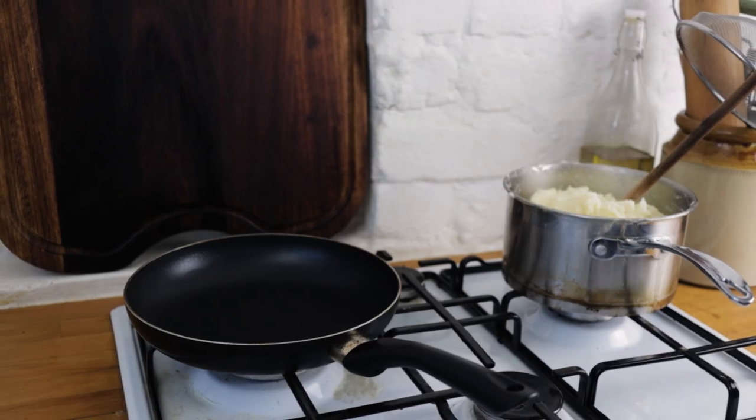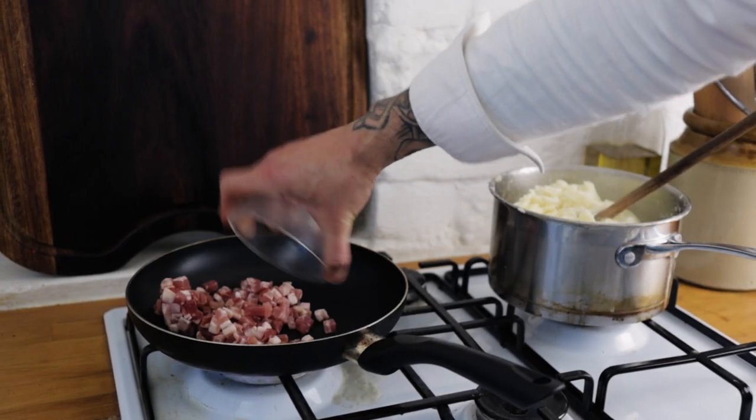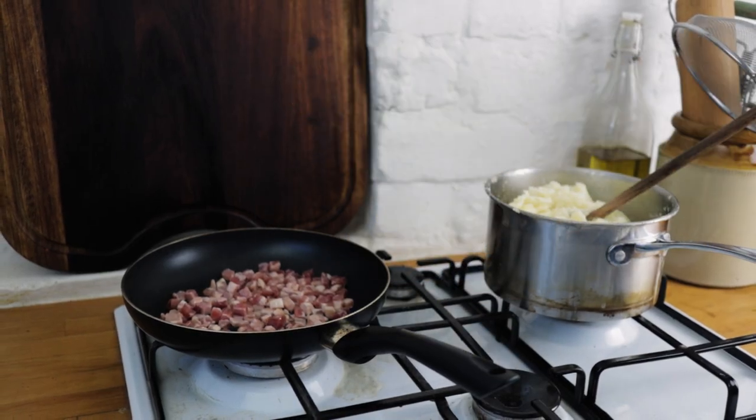Stick a frying pan onto the hob — we're going to want some lovely pancetta. Chuck your pancetta into the pan, give it a season with some salt, add a tiny dash of olive oil, and fry the pancetta off until it is really nice and crispy.